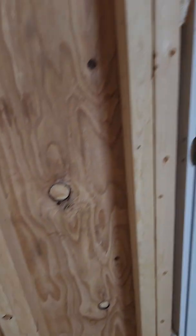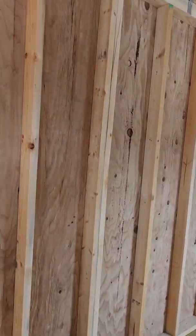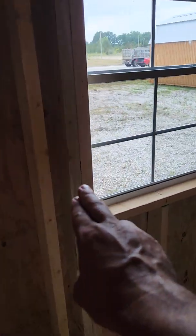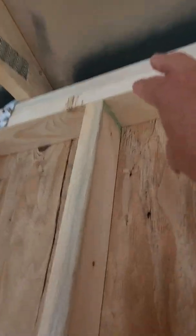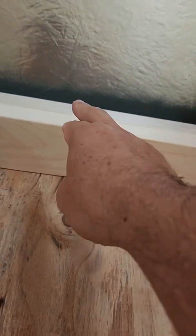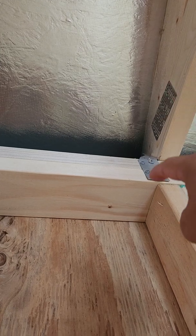Other companies don't necessarily double-reinforce their window frames or door frames, but that's standard with Graceland — double reinforced. What that means is the window and door frame stays square with the building, so when it's on your site and level, windows and doors should open and shut properly. At the bottom of the wall is a single reinforced 2x4, and at the top is a double reinforced 2x4.